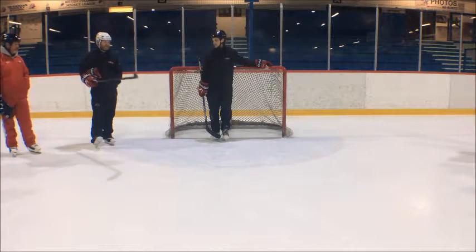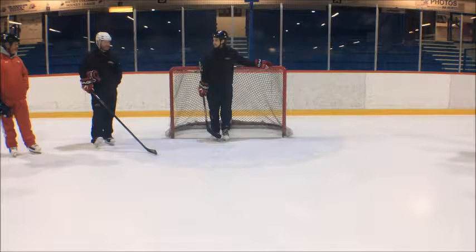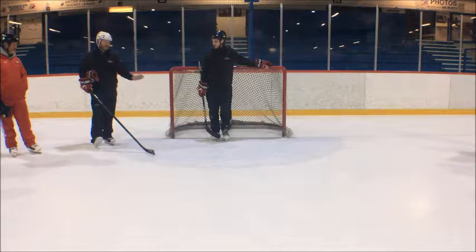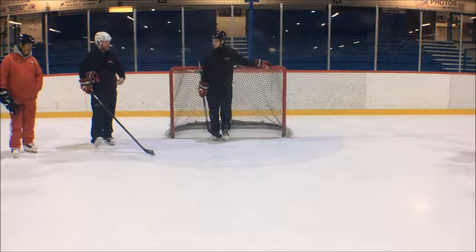I think the thing too is when you're following a puck, a lot of times they're T-gliding and attacking. A lot of these are T-gliding and attacking, especially if you pull back to your post sometimes — especially the younger guys, it's easier to shuffle.